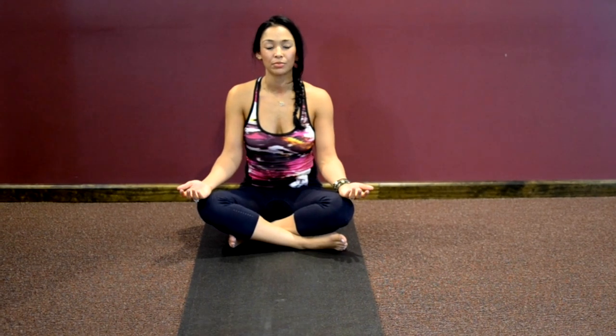Inhaling through your nose, using the back of your throat as a passageway. Feeling that breath as it moves down into your chest, into your belly. Filling you up with life force, with prana, with energy for your day and for your practice. Just continue your nice deep breathing, inhaling and exhaling.